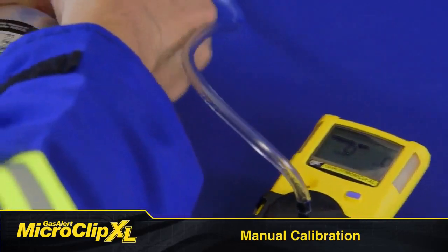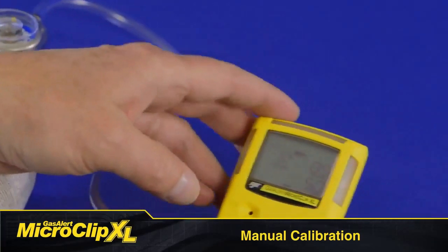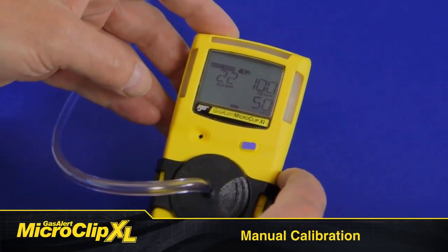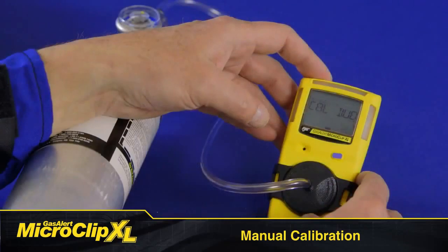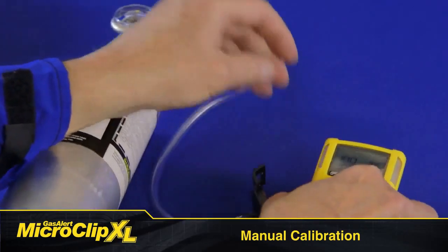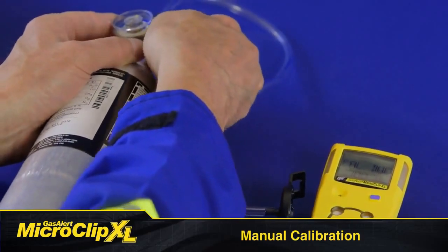Open the regulator valve on your regulator. After a sufficient amount of gas has been detected, which takes about 30 seconds, the detector beeps and AutoSpan flashes while the detector completes the calibration. The LCD displays 'cal due,' and then you'll see the number of days remaining before calibration is due for each sensor. Turn off the regulator and remove the cal cap.